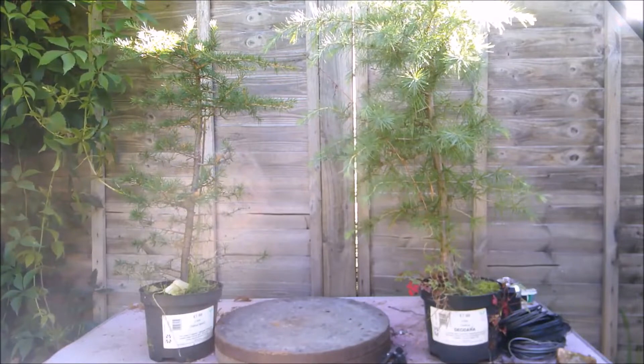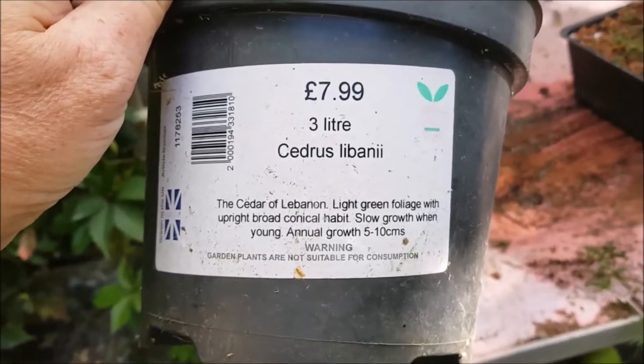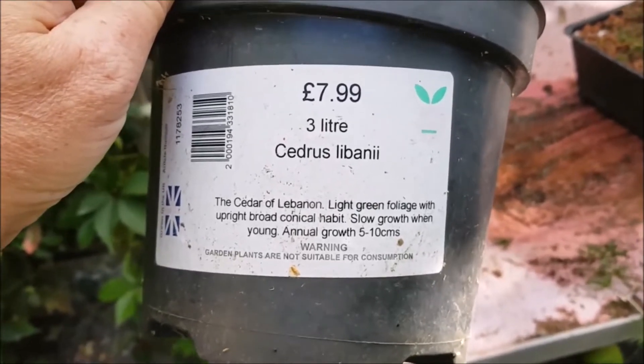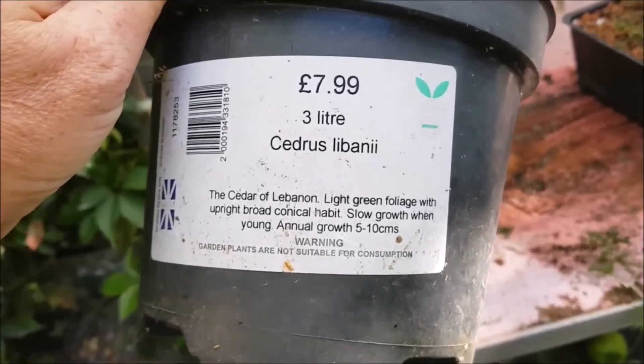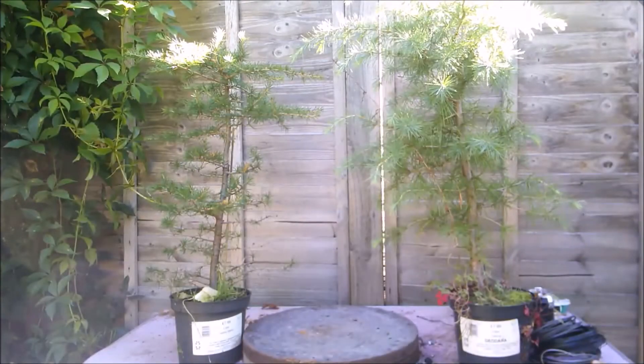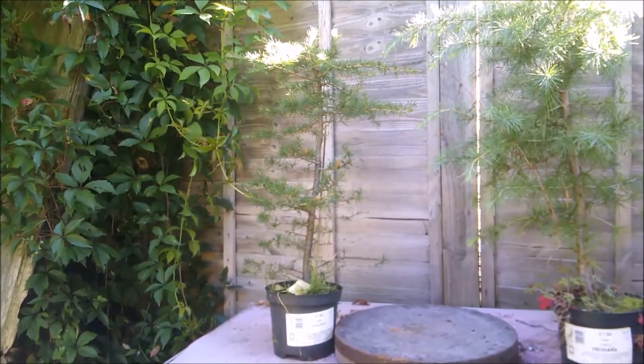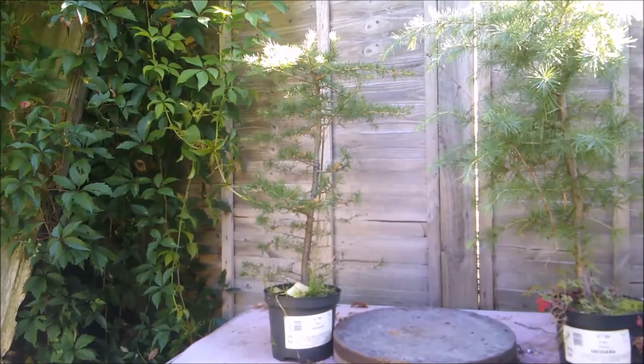I don't think they had a lot of love during lockdown. There were a lot of dead needles I had to clear out, but they're fit and healthy now and definitely looking better than when I bought them. Today I'm going to work on the Cedar of Lebanon and put it in a pot. The deodara I'll do a video on another day — something for you to look forward to.